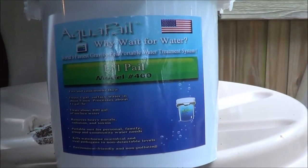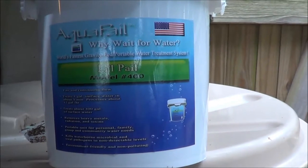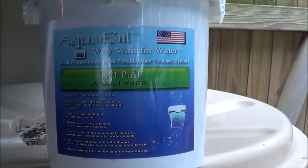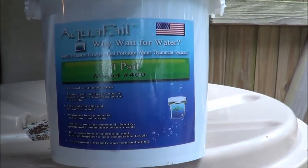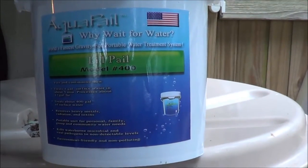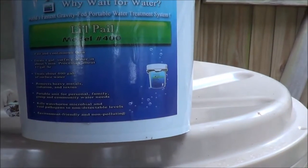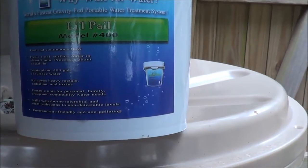Hey guys, thanks for clicking on the video. Today I'm going to do a review — actually it's going to be a review and use of the Aqua Pail. Just got these in the mail today, and this is the 400 model, which means it will filter 400 gallons.